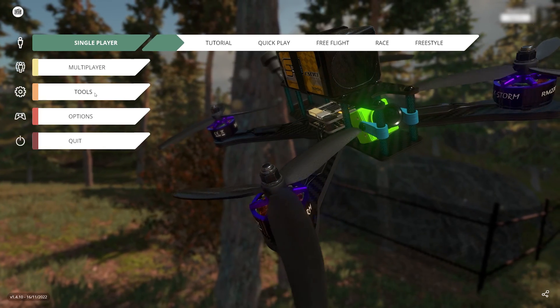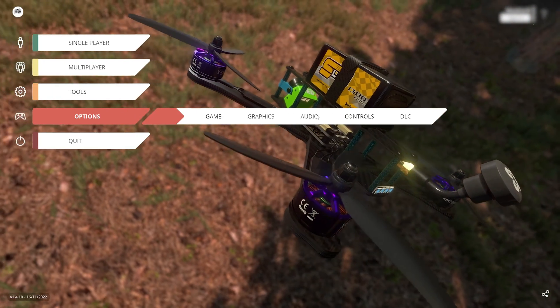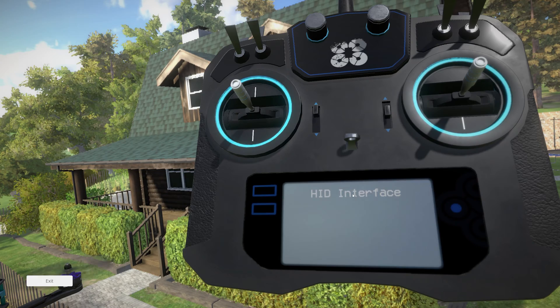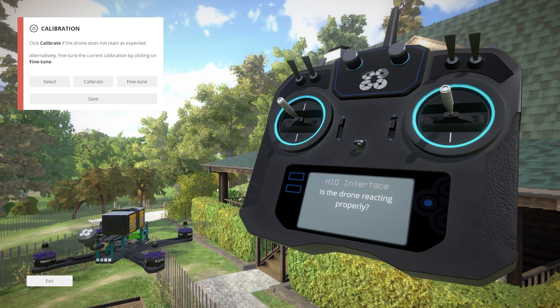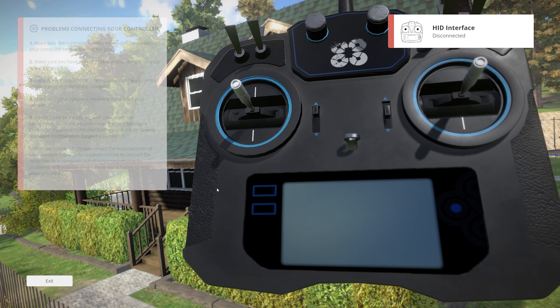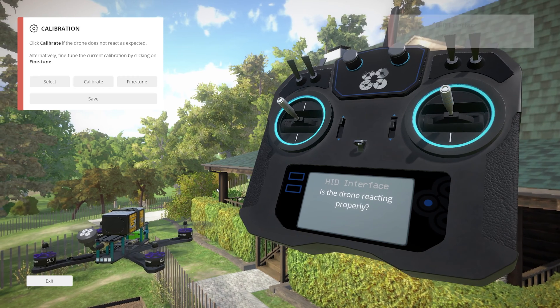Now in Liftoff, we're going to go under Options and see if it's found the controller. I can see it has found the HID interface, but nothing's happening. If I disconnect — okay, so it is detecting the controller, but for some reason it's not reacting.